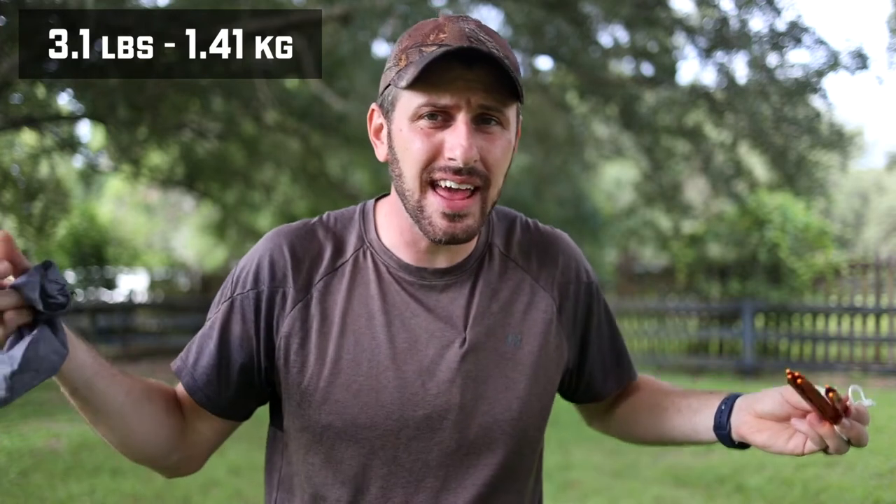I can't find anything on the market for anything close to this price at 3.1 pounds. There's another popular tent I've considered — it's called the Nature Hike Cloud Up One. That tent is well over $100; their lightest version is about $125 to $135. That tent is just barely lighter than this tent at five times the price. There is one advantage: that is a double-wall tent with a fly, whereas this is a single-wall tent, and I'll talk about that more in a minute.